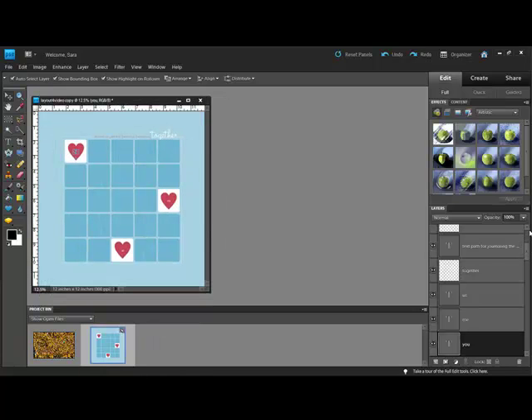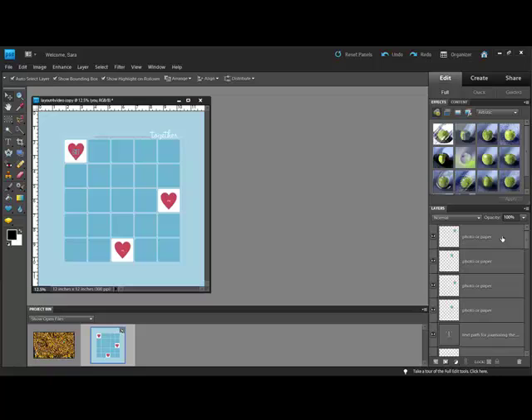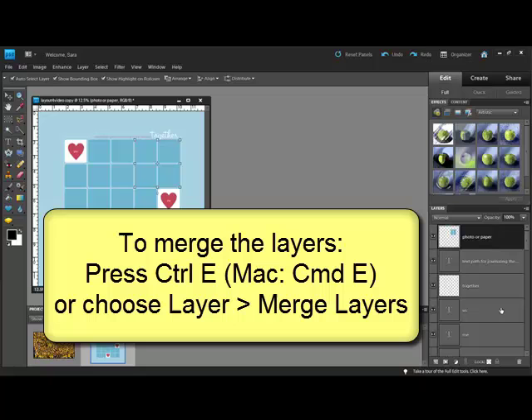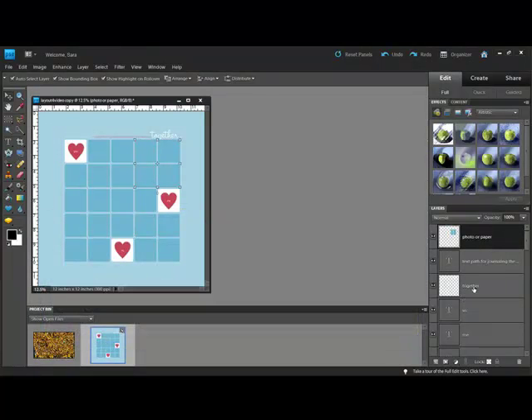Control-click, or on a Mac Command-click, all of the layers that you would like to cover in the Layers panel — this highlights the layers showing you that they're selected. Press Control E, or on a Mac Command E, or choose Layer > Merge Layers. This combines the selected layers into one layer.